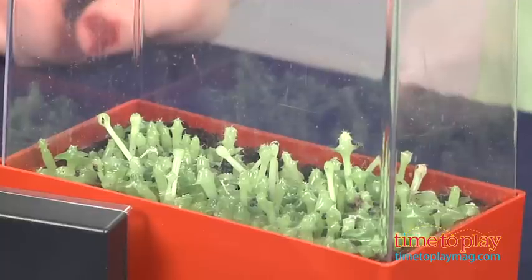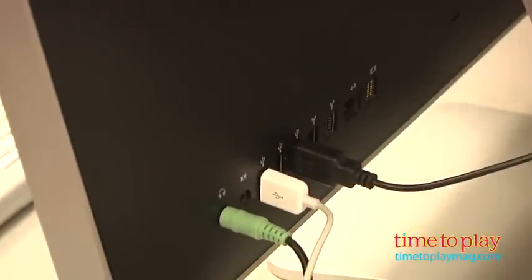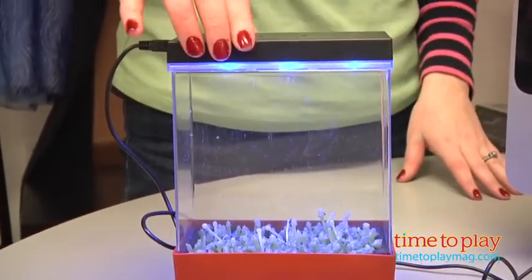You follow the instructions to plant your cacti seedlings and place the LED light unit on top of the terrarium. The unit needs to be plugged into a computer — it comes with a USB cord to do so — and that allows it to be turned on.